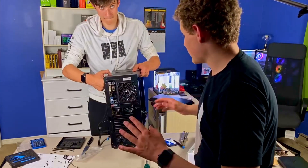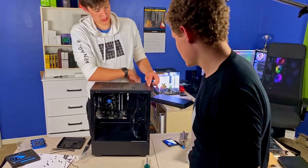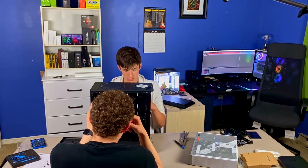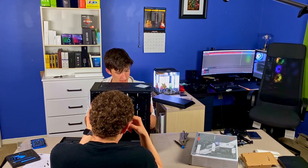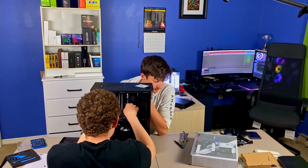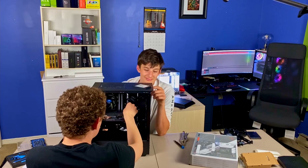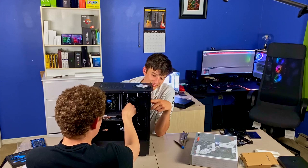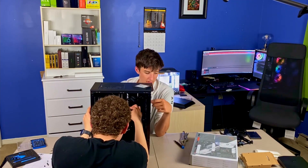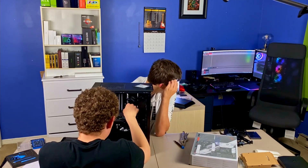We now have to just install the graphics card, wire everything up, and we should be good to go. God, that looks so bad — it's on top like his old build. I'm doing the cable management on this. You're probably a superior cable manager. I don't really put much effort into cable management. The back looks horrible but the front looks great though.